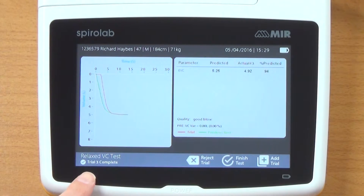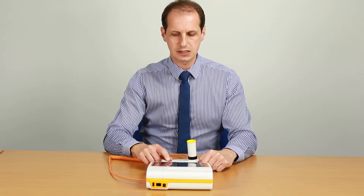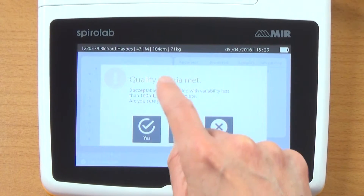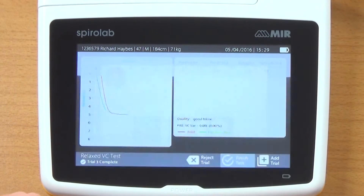Percent predicted comes up. Down here it's saying trial three complete, and we can now finish the test. Clicking on finish test — it says we've got three acceptable trials with variability less than 100 ml, session complete. If it didn't say that, it would tell you if there was a huge variation and you could click add trial. But I'm going to say yes.